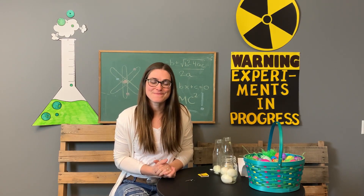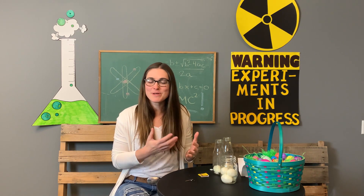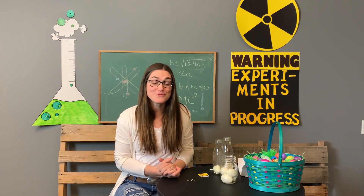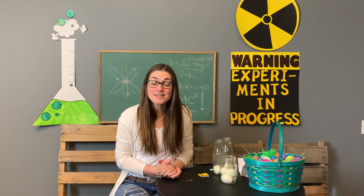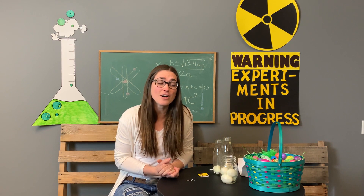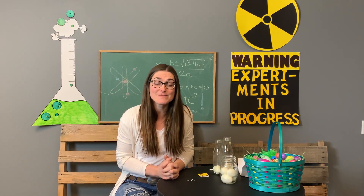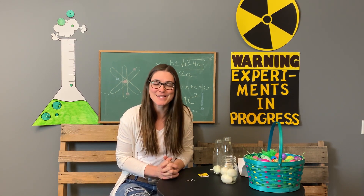Let's pray. God, today as we think about this science experiment with the egg in the bottle, we just want to thank you for doing things that we thought were impossible. You provided a way for us to have eternal life — on our own, without the special ingredient of having Jesus in our life, it's impossible, but because of the gift of Jesus, it is possible. And God, we want to praise you and thank you for that today. In Jesus' name, amen.